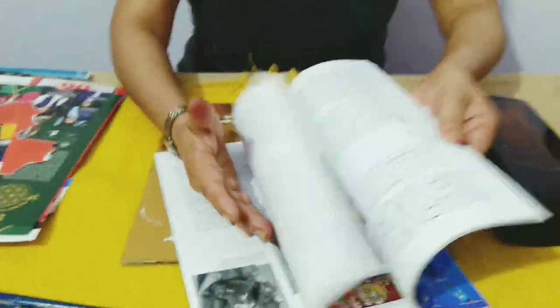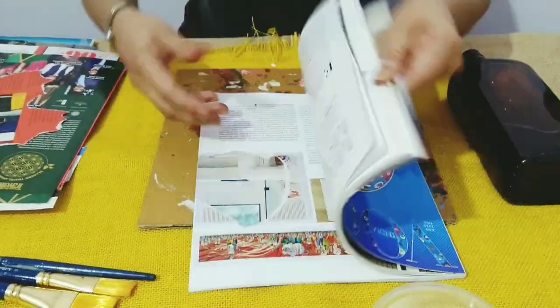Today I'm going to show you how to get a marbled effect on a bottle. For that we'll be needing any old magazine that you have, because we need the glossy paper which the magazine has.